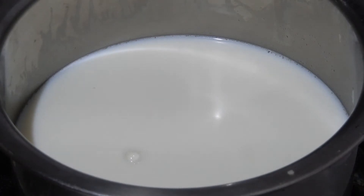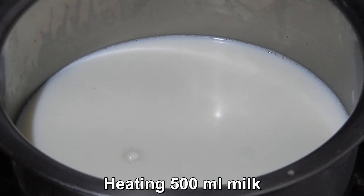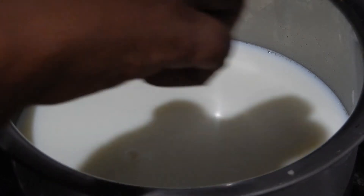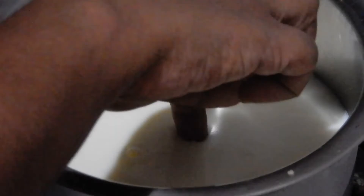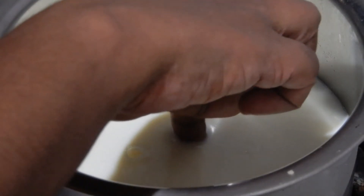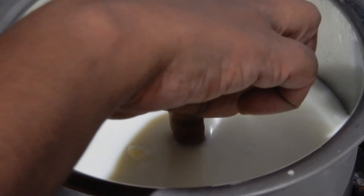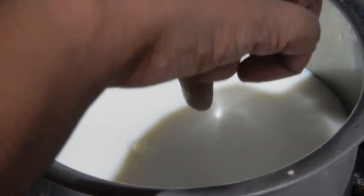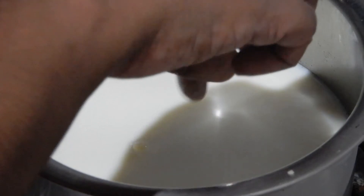Now I am heating the milk. I have taken about 500 ml of milk. When the milk gets heated, at one point, if you dip your fingers in the milk, the milk will be hot but your fingers will be able to withstand the temperature. This is the right stage.